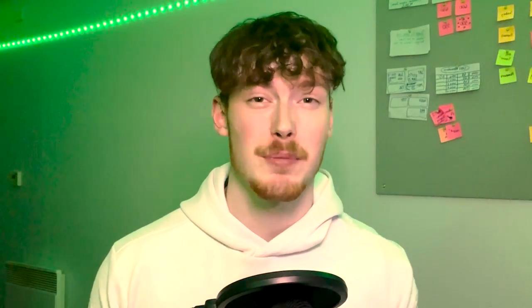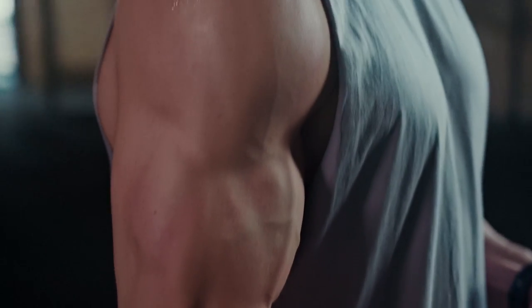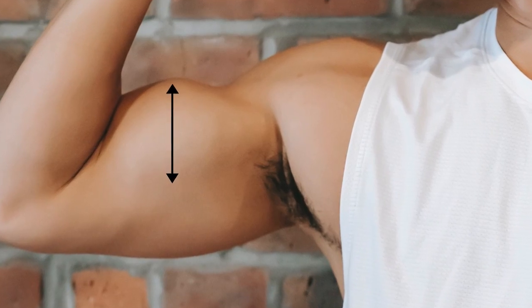To gain the most bicep size, you need to ensure that you are training both of these heads effectively to get your biceps fuller and your bicep peaks higher.